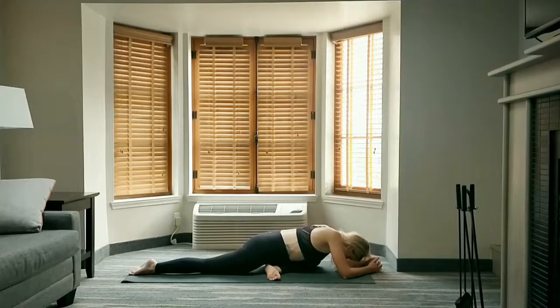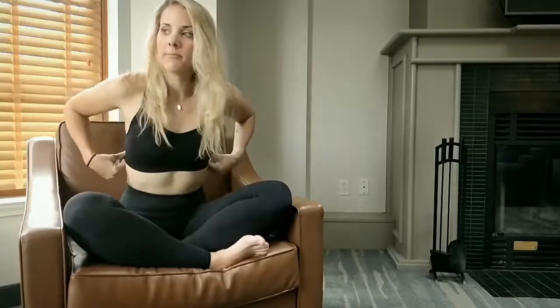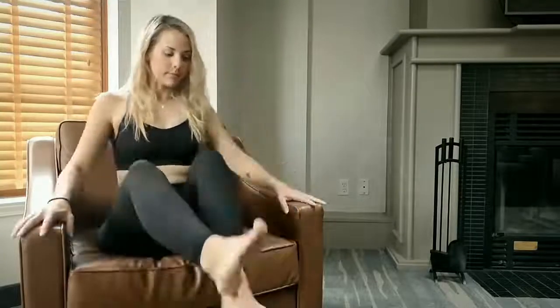Stay in pigeon for as long as you like, even repeating the stretch on both sides one more time if you want to. Thanks for working out with me — please give this video a like, check out my other videos, and subscribe to this channel.